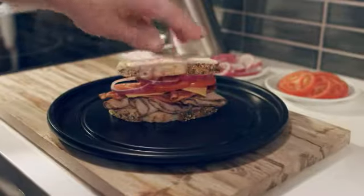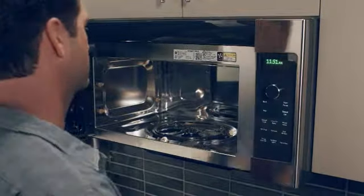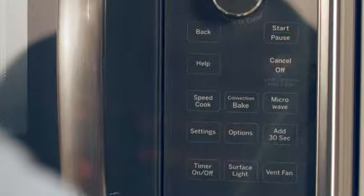Operating the SpeedCook oven with Advantam technology is simple. With over 175 pre-programmed menu selections, all you have to do is touch, turn and tap your way to the dinner table.